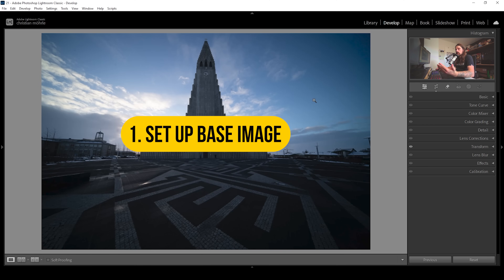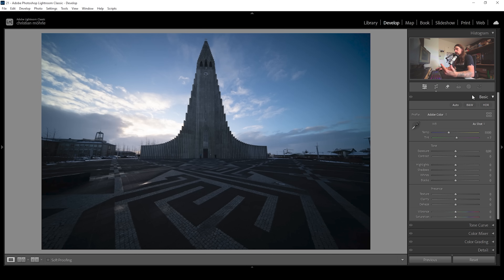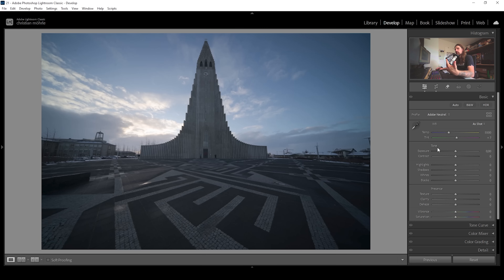So first off, the basic adjustments. We want to head into the basic panel. What we can do to alter the colors of this scene is to change the profile. Lightroom gives us different options — for example, the Adobe Neutral profile is a very flat profile, which also means besides lower contrast, we have less saturation. Since I'm aiming for a more colorful scene, I'm going with Adobe Landscape just to bring up the base saturation of the image.